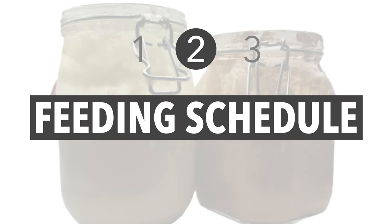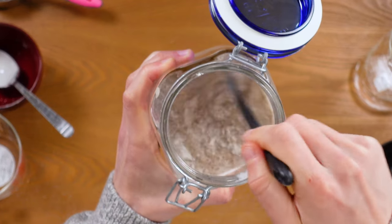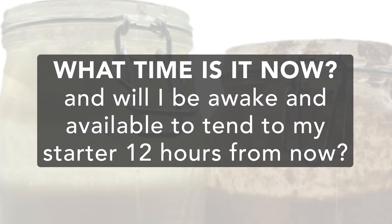Step two: Feeding schedule. One of the most important and maybe overlooked considerations when beginning this process is to choose a start time that works for you, keeping in mind that once you begin, you will need to feed and tend to your starter every 12 hours. So before you start your bread alchemy, ask yourself: what time is it now, and will I be awake and available to tend to my starter 12 hours from now? This is why I recommend starting either earlier in the morning or late at night, so you can avoid having to wake up to stir flour in a jar like a crazy person past midnight.